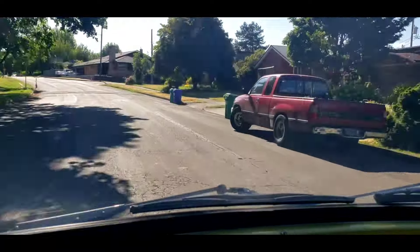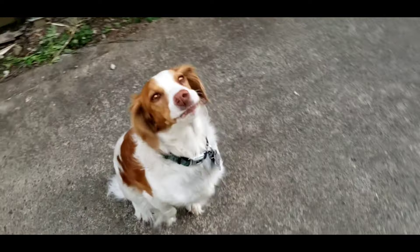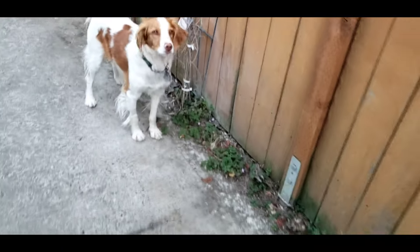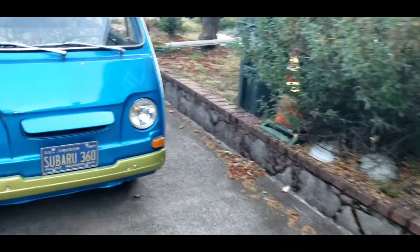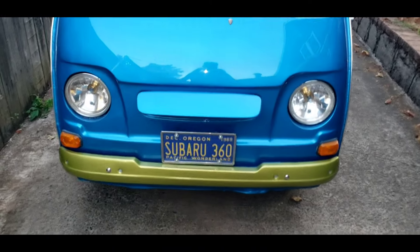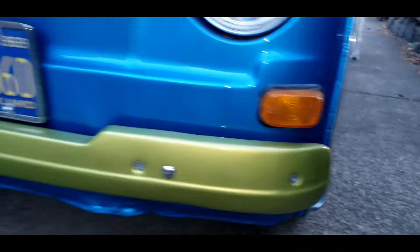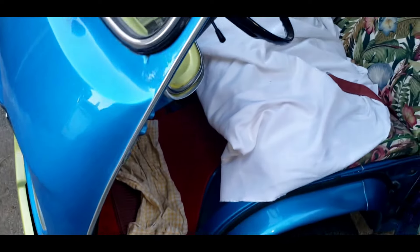All right, we made it home. It's a little later. Stella's all excited — she thinks we're gonna go for a walk and chase rabbits. We drove the Subaru 360 van home! Let's see how much brake fluid leaked... it didn't leak any. It's been leaking a lot — maybe it fixed itself, I don't know. But this thing has been really reliable for the longest time and now it needs some service.